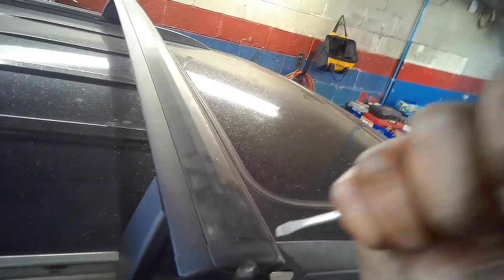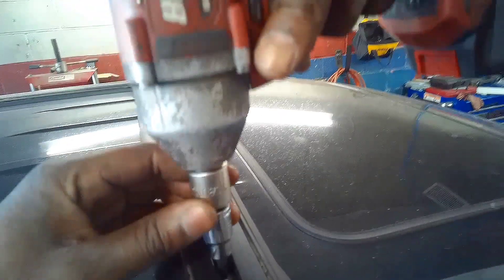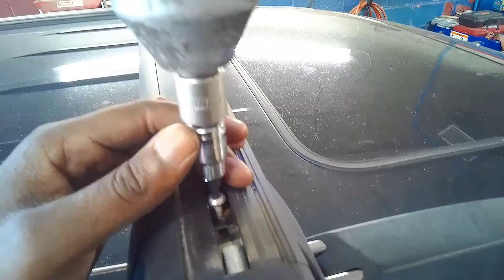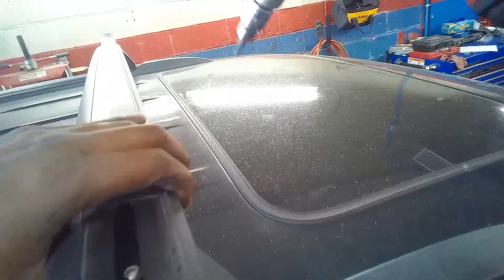I'm doing a roof rack removal on this Jeep Grand Cherokee. First, get something to stand on, slide the rubber piece across, and get a number four allen socket to pull the screws — then you can lift it off. I already did one side, so let me show you the procedure again.